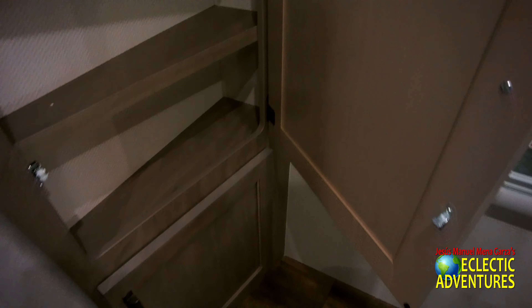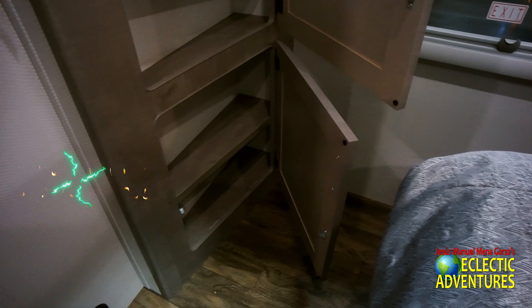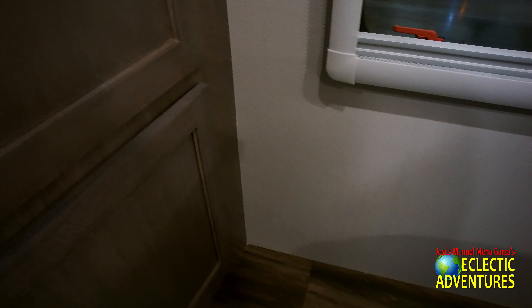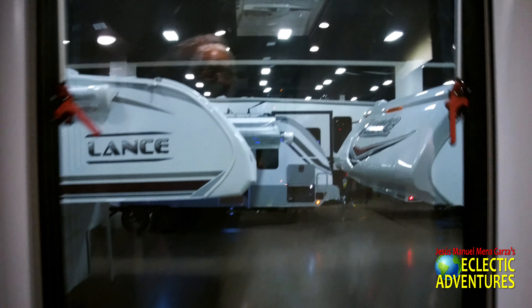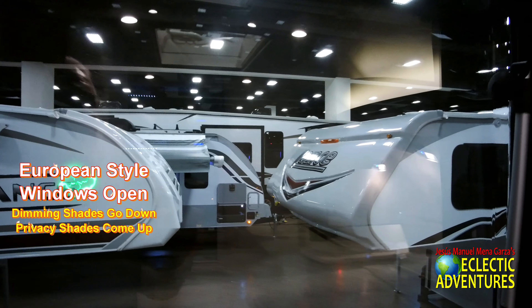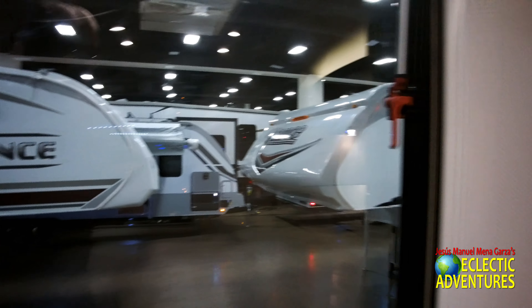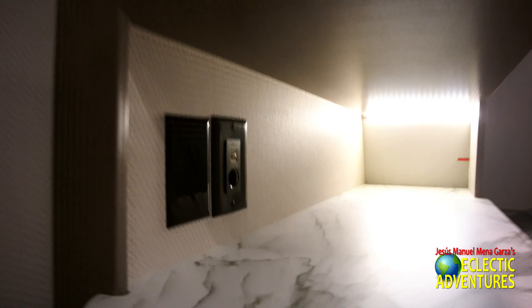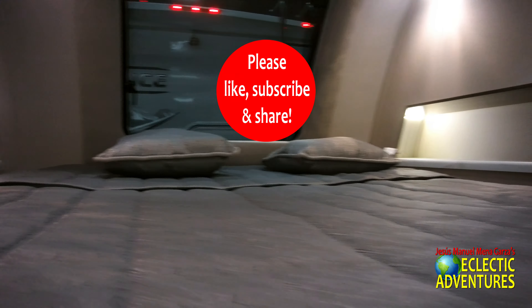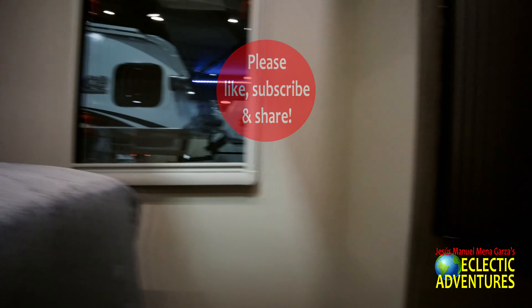There's a TV prep area where you can put your TV, and right below it is more unusually angled storage. Over here is that opening European-style window with shades from the top for a little shade, and ones from the bottom to block out the light for privacy. More receptacles — 12-volt, USB, and alternating current. Don't forget to like, subscribe, and share. Thank you very much.